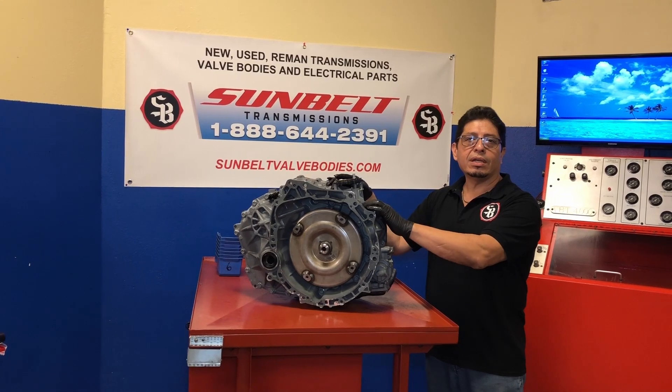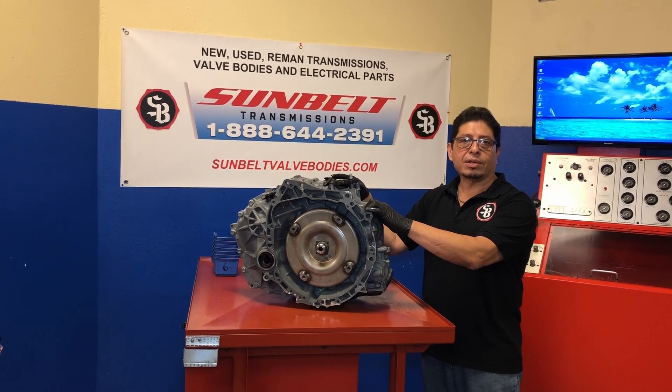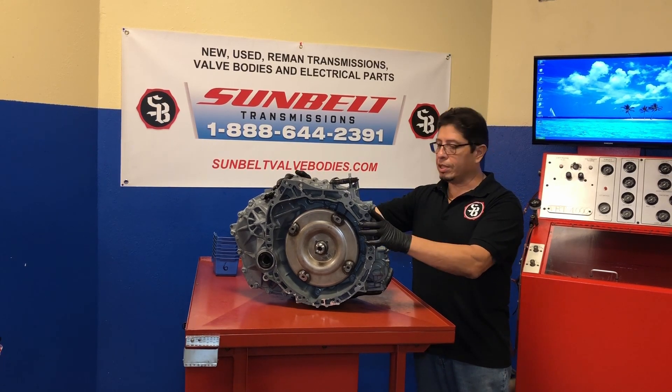They use this transmission in the Nissan, the Mitsubishi, the Suzuki, and some Chrysler products as well. So let's talk a little bit about this transmission.